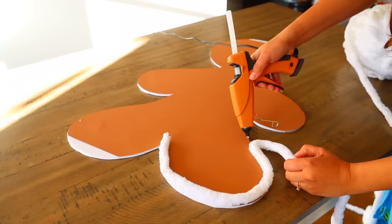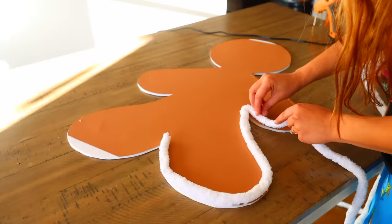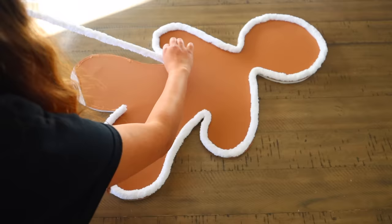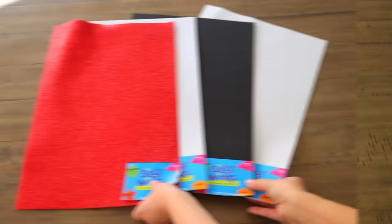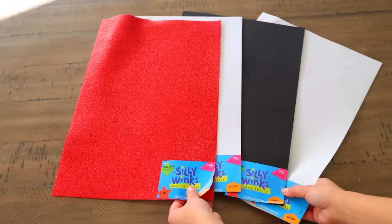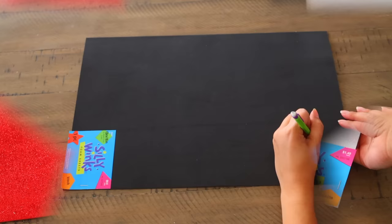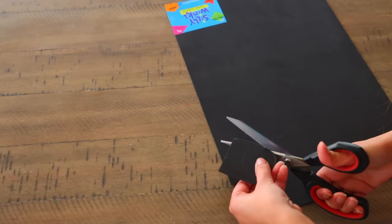I used this yarn to make lollipops and have lots left over, so I'll share more DIYs using it. You can buy yarn at Dollar Tree, but you'd need many more packs and it ends up costing more. For the main features, I'm using craft foam from Hobby Lobby — the glitter kind is $1.49 and the solid kind is $0.99. Dollar Tree does carry craft foam but the sheets are very small, so I always recommend going elsewhere.